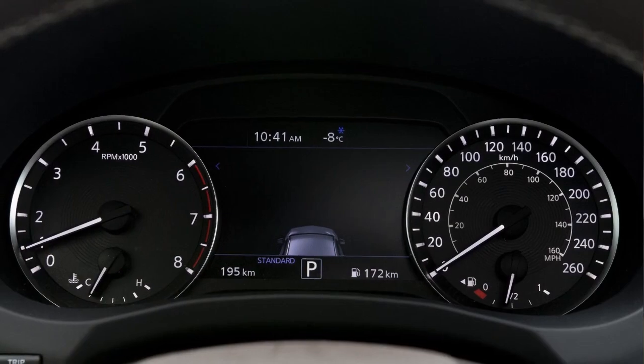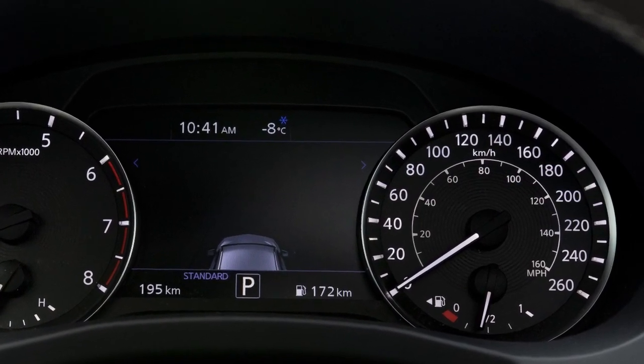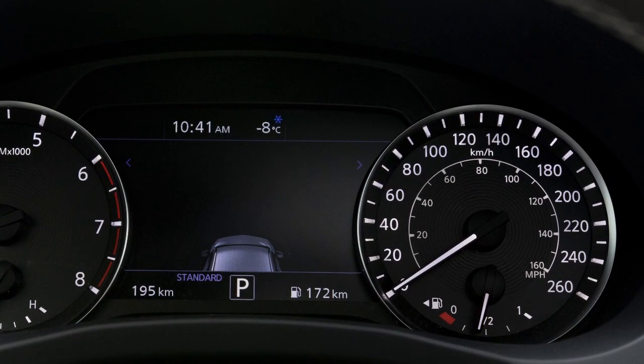The operating status of the automatic brake hold will be displayed here on the vehicle information display. The indicator will illuminate white when the system is enabled and in standby mode, and will change to green when the system is actively holding the brake.